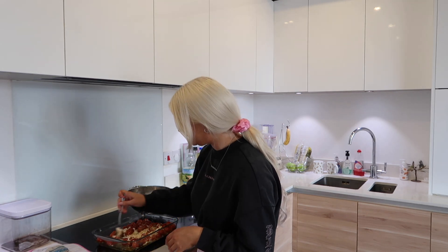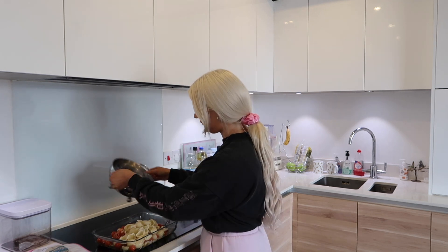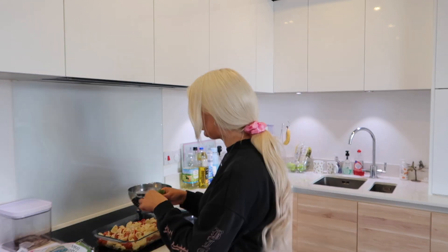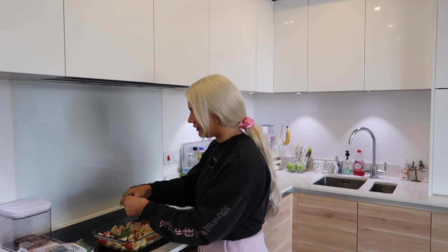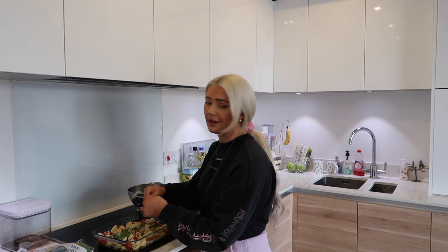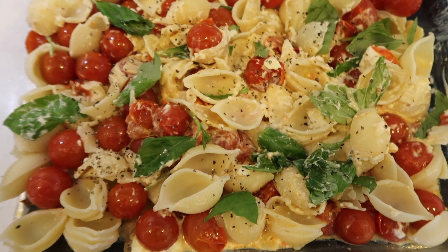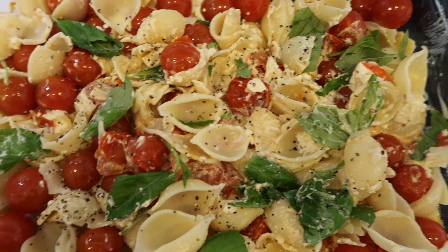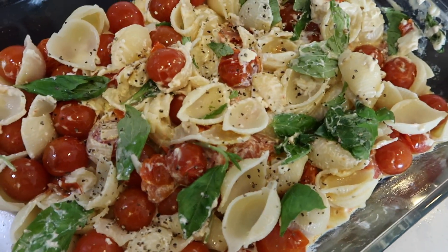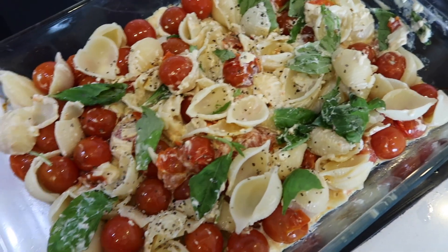It basically says to mix the whole thing together into a cheesy, tomato-y mush — which just looks so good. The pasta's all drained. This looks great! I've washed some basil and I'm going to put some basil leaves in, just breaking them all up. I'm starting to get so hungry — you know that feeling when you can smell food and you get really hungry? That is me right now. I love basil. I've mushed it all together, added some basil and a little bit of black pepper because I put black pepper on everything.